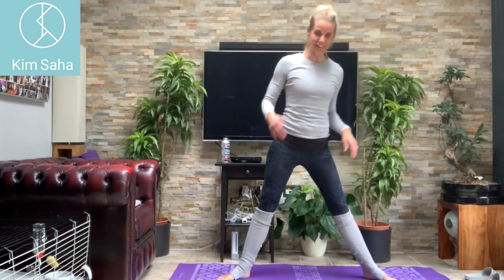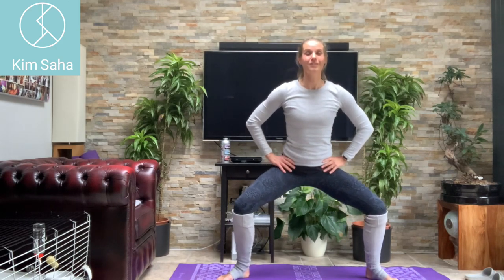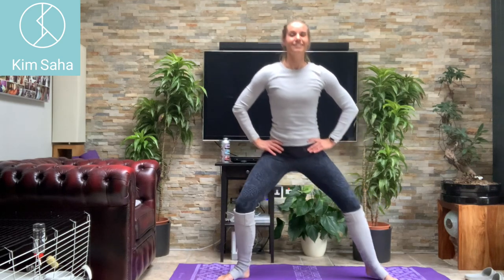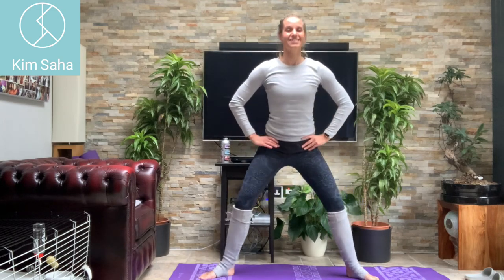Legs wide, toes pointing out — hands again on your hips. Tailbone heading straight down towards the floor, drop the shoulders, tuck the chin. Counting through to ten squats.